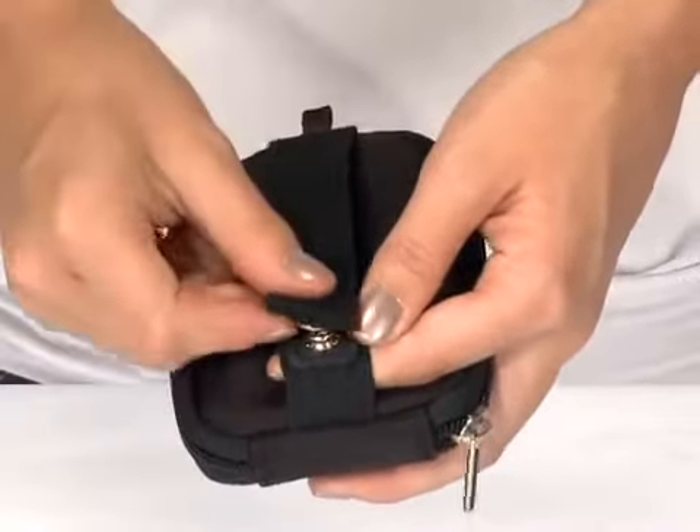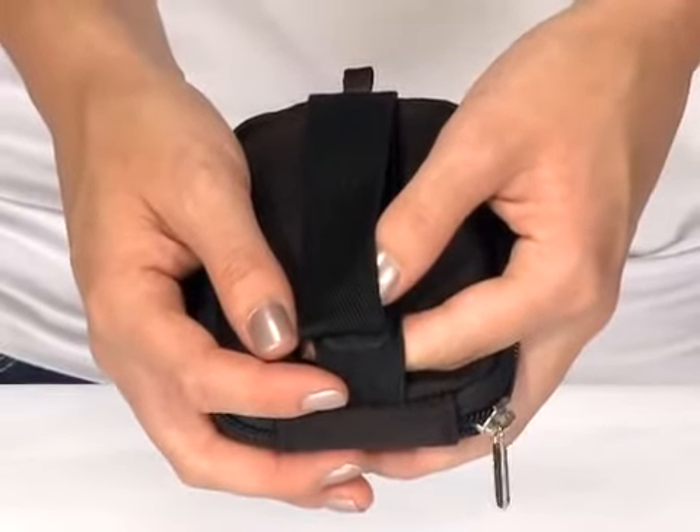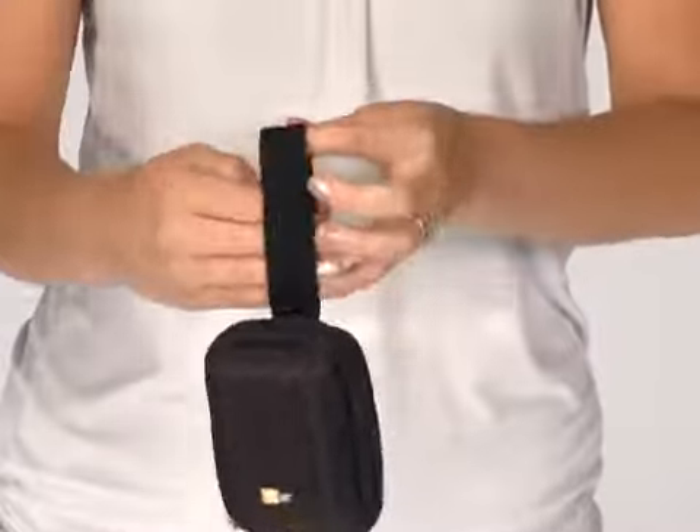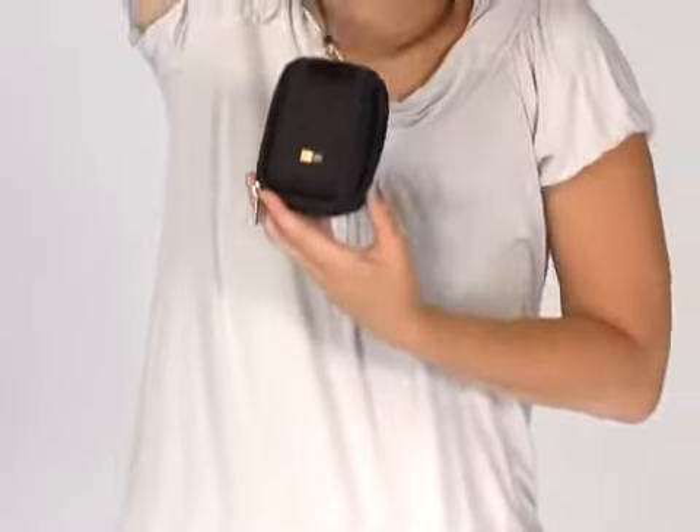The patented ScreenSafe Snap allows you to fasten the strap without applying pressure to your camera's vulnerable LCD screen. The belt strap converts to a wrist strap, or use the lanyard for hands-free carrying.